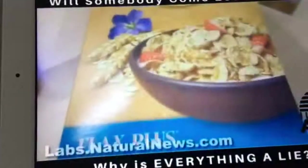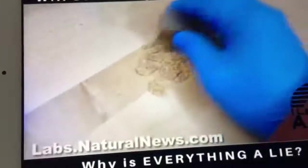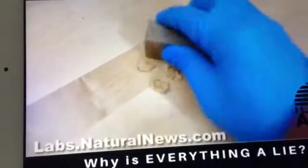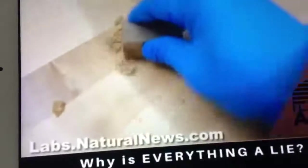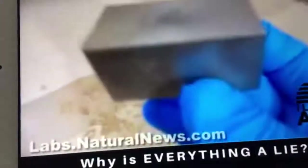First I want to show you this — this is a Nature's Path organic, another kind of flake cereal. I'm going to show you what happens when you try to pick up this cereal with a magnet. It doesn't work, because Nature's Path organic cereal is not filled with metal fragments. I know this might be complicated for the people over at PR Newswire who don't understand magnetism, but I think everybody else would get this very quickly. I'm just smashing the flakes with the magnet, and you'll notice the flakes do not stick to the magnet. They're not ferrous — they don't contain shards of metal, so they don't stick.